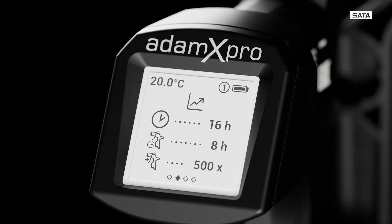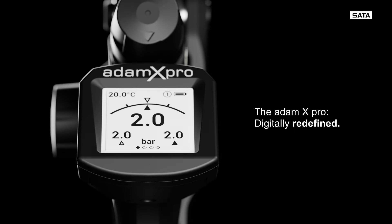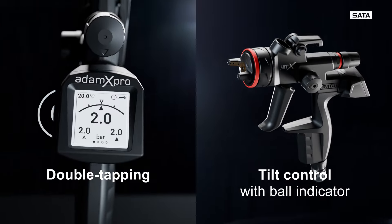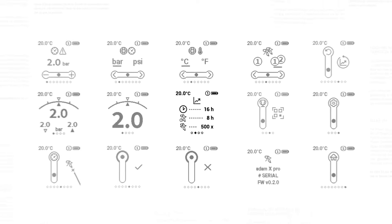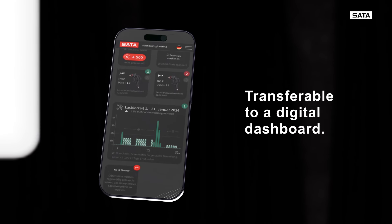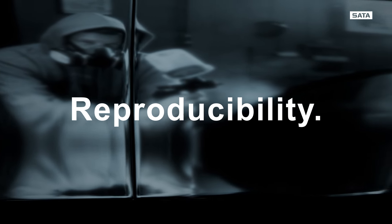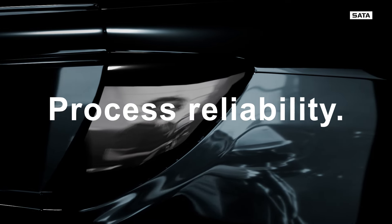The Jet-X will ensure that excellent finishes become your standard. The Atom X Pro offers a wide range of digital options with a completely new operating concept. The painting process becomes controllable and reproducible. Important parameters and settings can be transferred to a digital dashboard, making your process more manageable and transparent — without errors such as cloud formation or uneven material distribution.